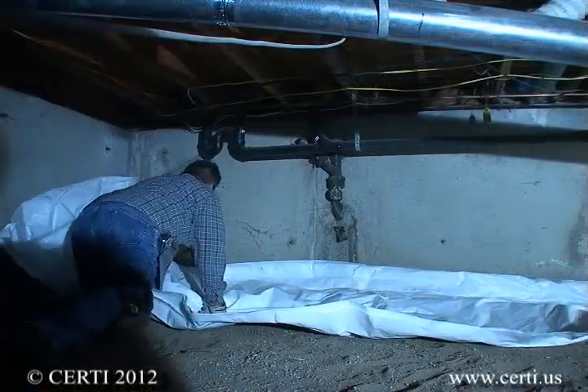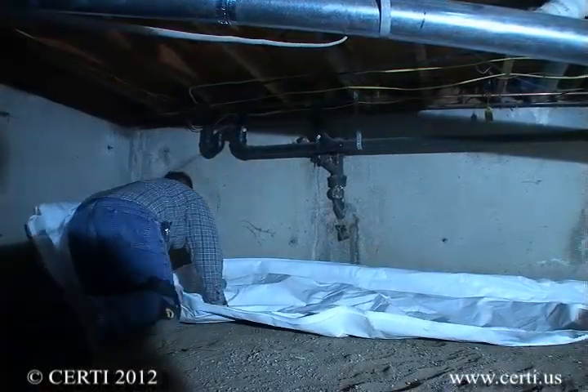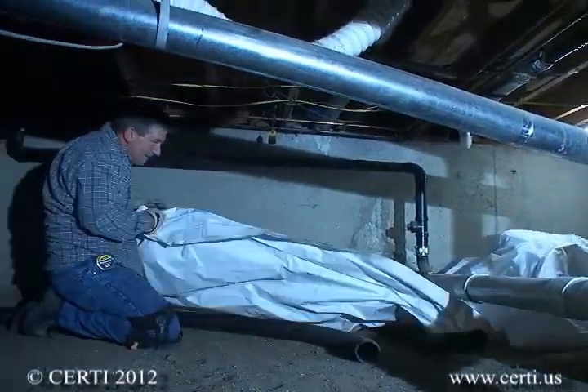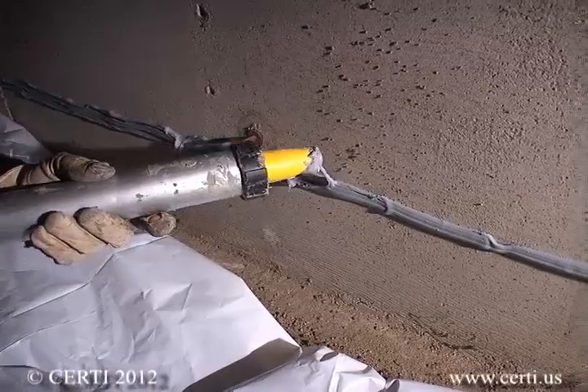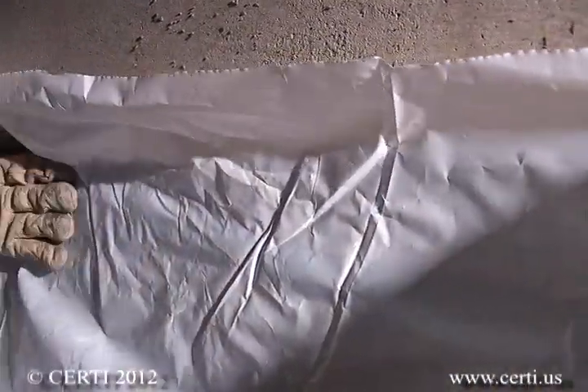Spread a section of plastic out on the crawl space floor beginning with the walls. Apply a thick and continuous bead of polyurethane caulk approximately 8 to 10 inches up on the wall, then press the plastic into the caulk line which will form an edge seal.